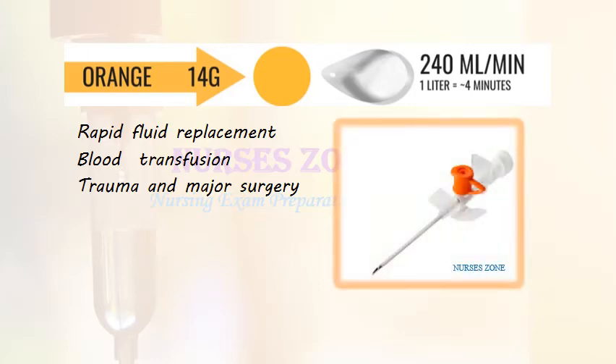The orange cannula is 14 gauge with a flow rate of 240 ml per minute, allowing 1 liter of fluid to be administered in only 4 minutes. Rapid fluid replacement, blood transfusion, trauma, and major surgery are the indications for this cannula.